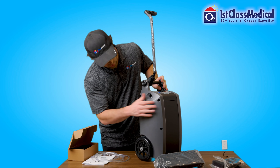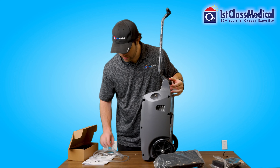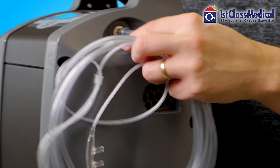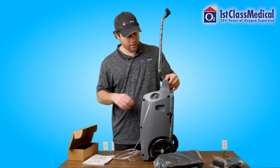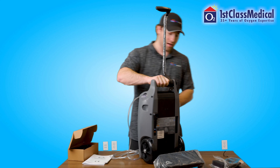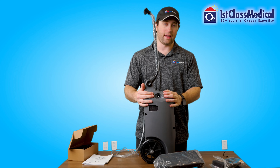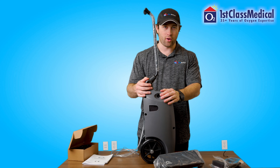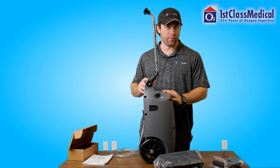You have your cannula port on the side of the unit. You have your cannula, also known as the oxygen tubing, go into this port — the other end, of course, going into your nose. You'll also have access on the opposite side for the AC and DC power supply that comes with the unit. When plugged into the wall, you'll be able to use this unit and charge your battery at the same time while in use.